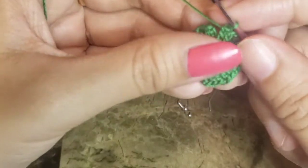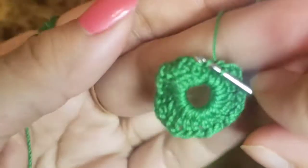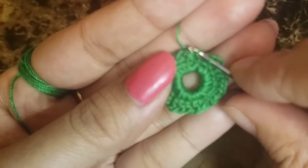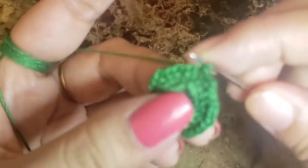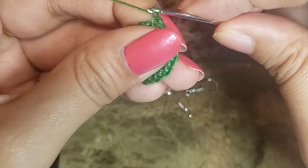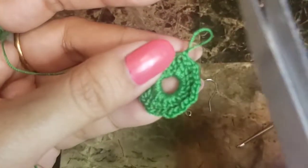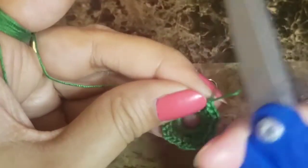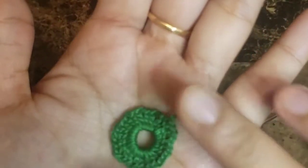You'll have a total of 24 double crochets. Once we are done with the 12 sets of double crochet, we'll be joining to the third chain of our first stitch with a slip stitch. Pull the yarn through the stitch and make sure it's tight, then snip it off. Now we have this ring.